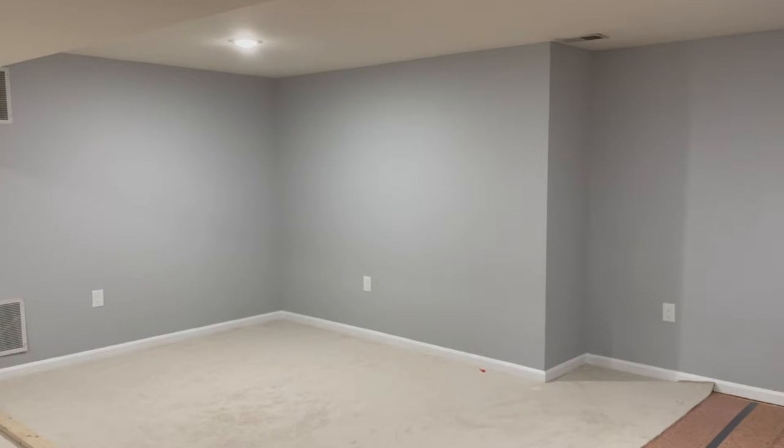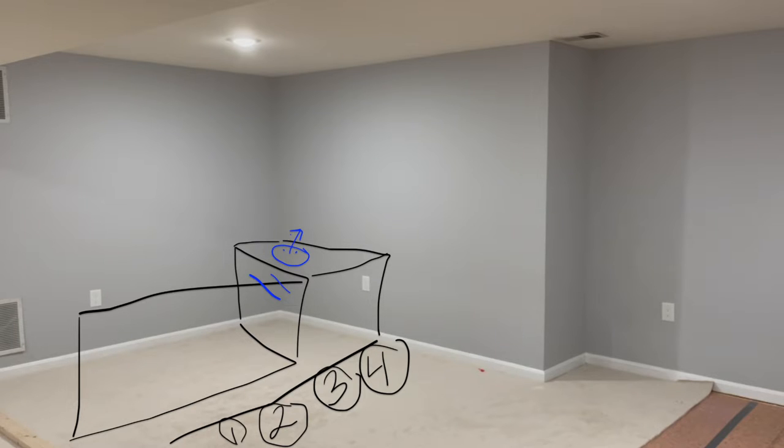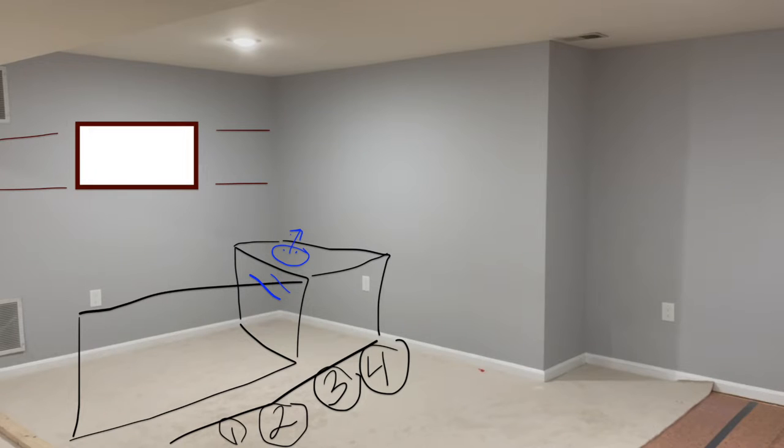We're going to talk about building a home bar in the basement. This is the space I'm looking to convert. There is going to be an L-shaped island in the corner with four seating spaces, a sink with hard-piped water — there is a utility room right behind that wall so the lines can go in easily. Then we're going to have a feature wall with a TV in the middle and four shelves for drinks.